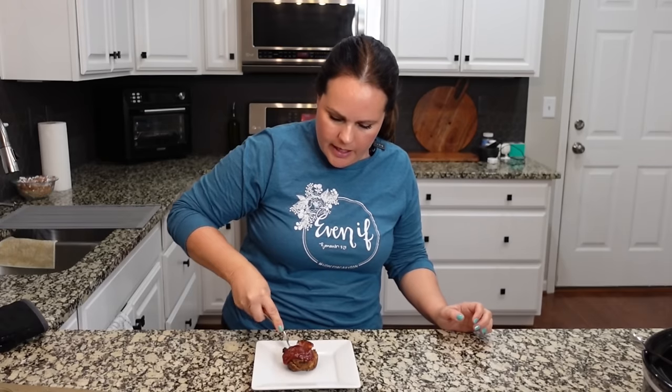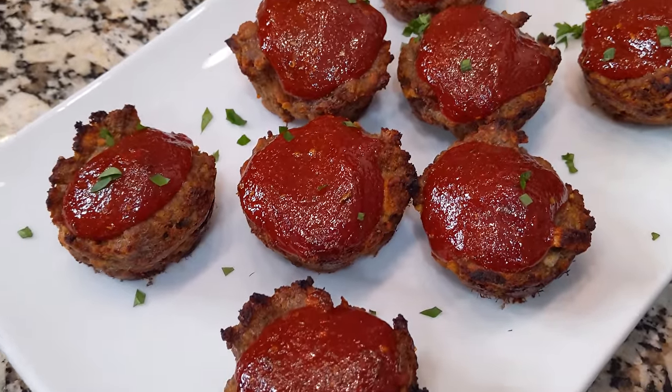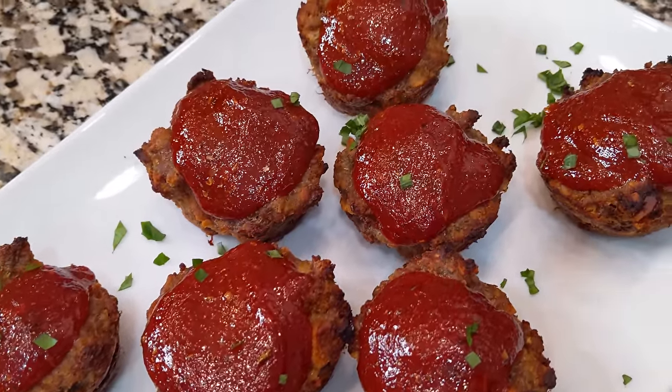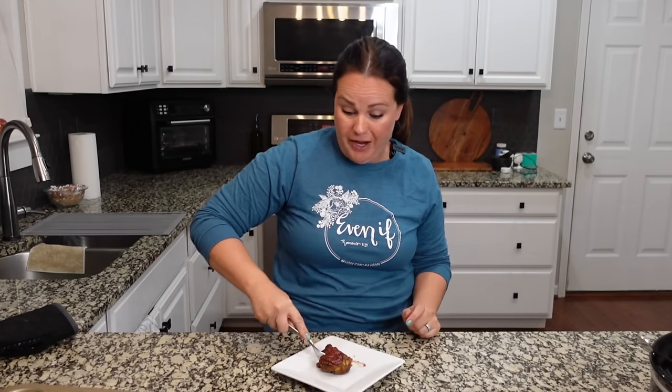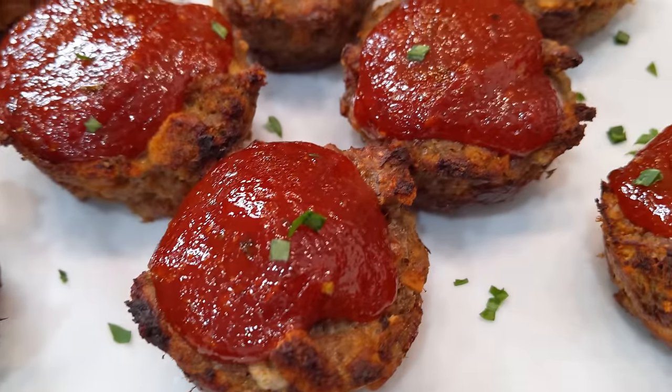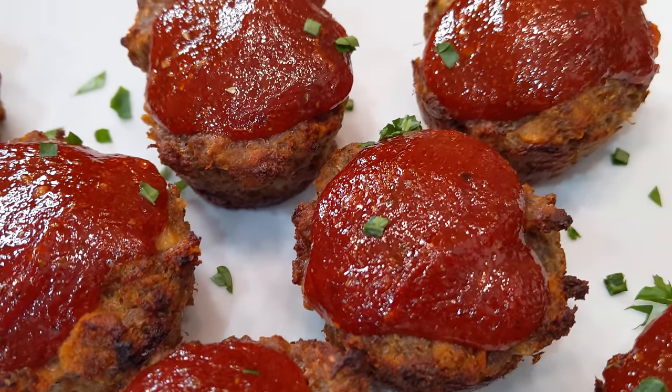Let's give a mini meatloaf a try and see what the taste is like. It's really good. I also like the little crispiness the edges get — it just adds a different combination of texture, which I'm a huge fan of with really any type of food. I like the different textures and flavors. It's good with that stuffing mix in there. Obviously you can change up the recipe to whatever meatloaf recipe you enjoy and make it here in a muffin tin, and then you just have a different presentation.